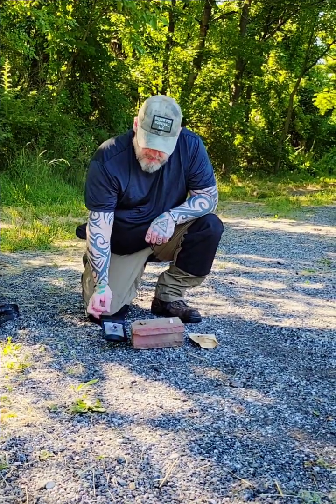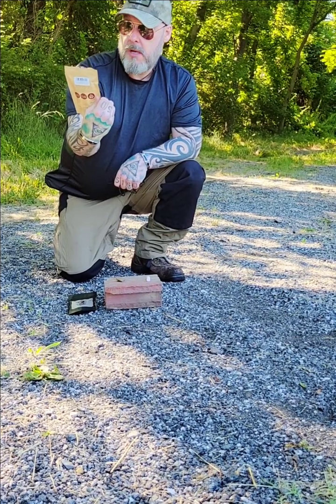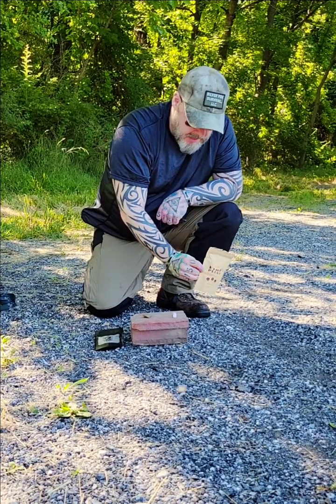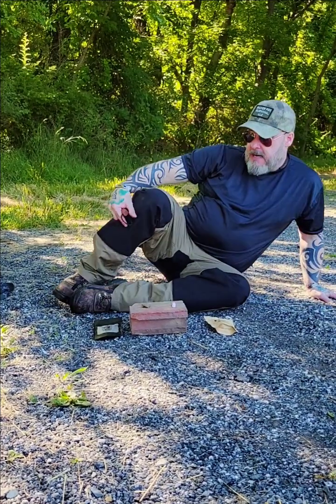Today we're going to do a burn test — my homemade fire starter with my proprietary formula up against fire plugs from Bigfoot Bushcraft. I'll provide a link to those as well; that's only fair. It's the Pepsi challenge. Safety first: I'm on gravel with a brick and water nearby. We're doing this all above board.